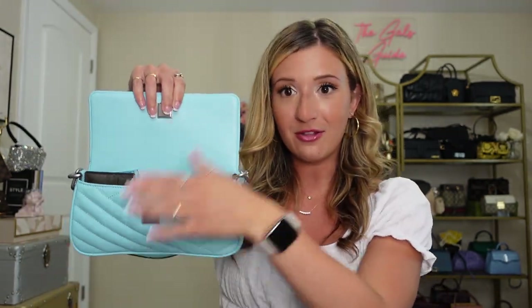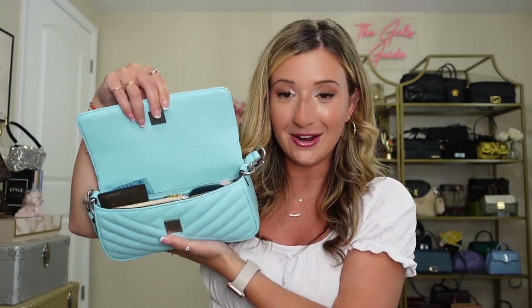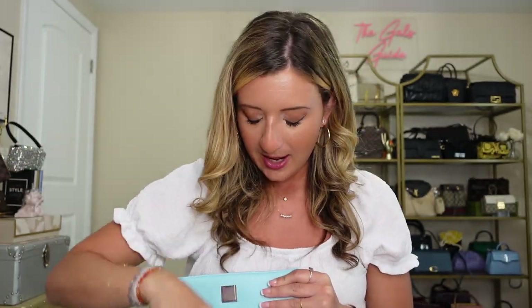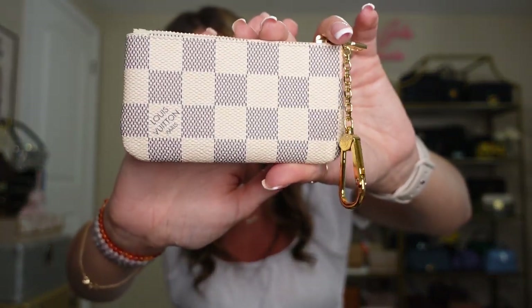We are going to do a what's in my bag, and then I will show you the inside. One of my favorite parts of this bag is the magnetic closure — it is so strong, and you always know your bag is shut. The leather continues on into the inside flap. I did wear this to work today. So I have my Beats headphones in here — pretty bulky. And then I also have my Louis Vuitton key pouch in the Damier Azur print. I've been using this for spring and summer as my wallet, so I really love that.